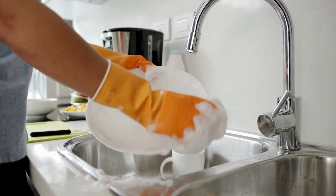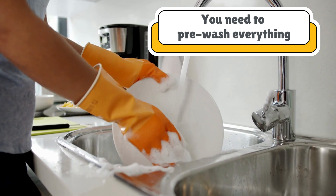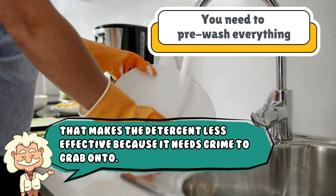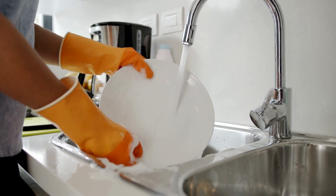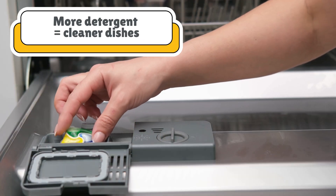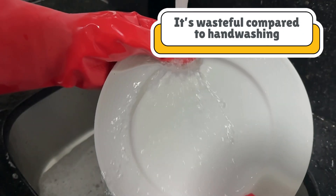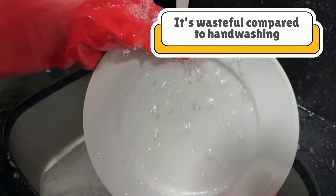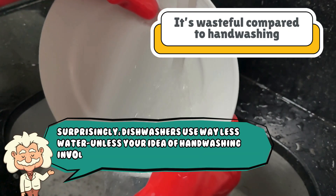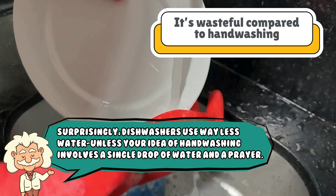Let's clear up some common misconceptions. You need to pre-wash everything? Nope — that actually makes the detergent less effective because it needs grime to grab onto. Just scrape off the big chunks. More detergent equals cleaner dishes? Wrong — that just leaves soap residue. It's wasteful compared to hand washing? Surprisingly, dishwashers use way less water, unless your idea of hand washing involves a single drop of water and a prayer.